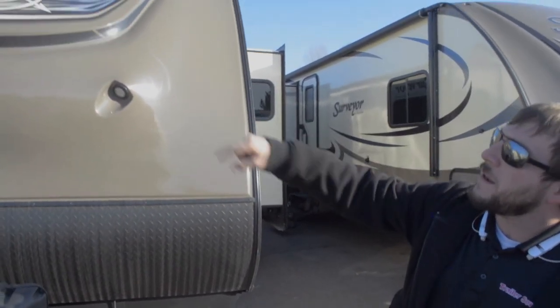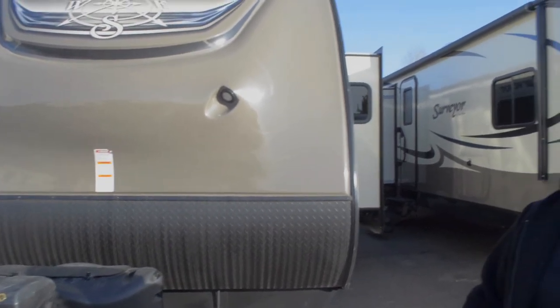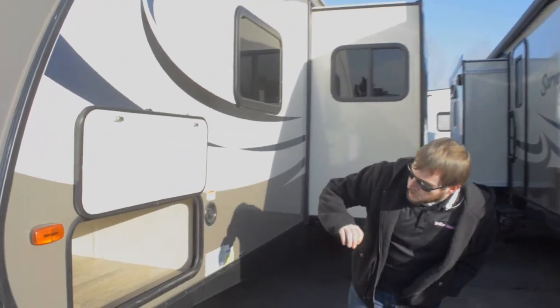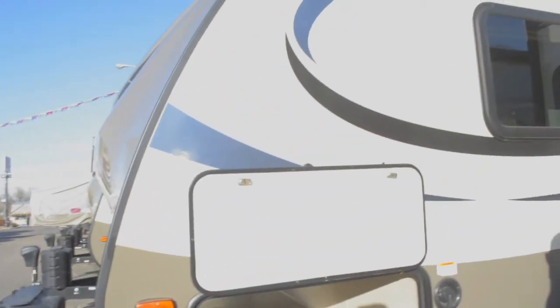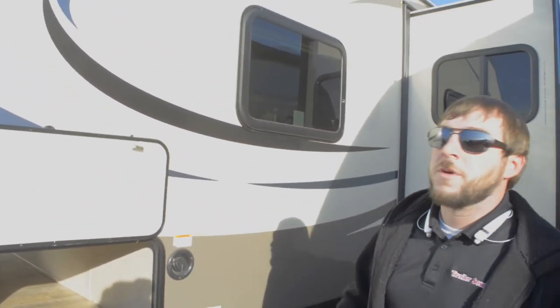We also have some LED lights back here just to help with that hitching and unhitching process in the dark. Moving along to the side, you'll notice a very large pass-through storage container — just a great spot to put tables, chairs, anything you might have that you need to store in here. It's going to fit; you've got tons of room.